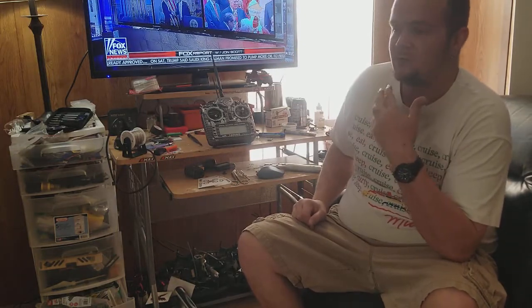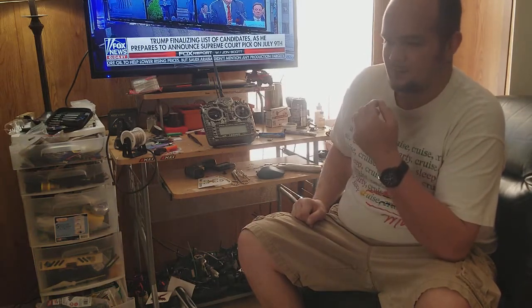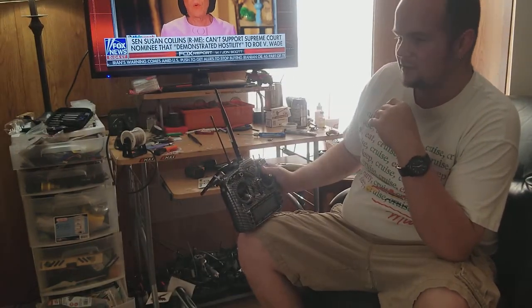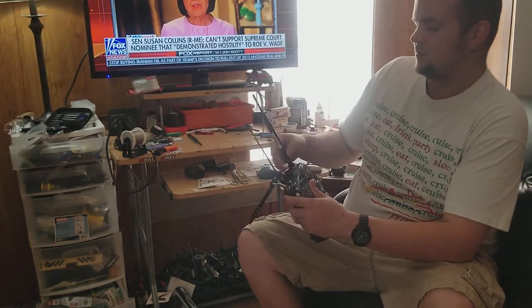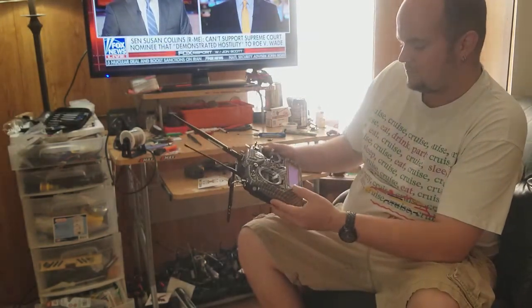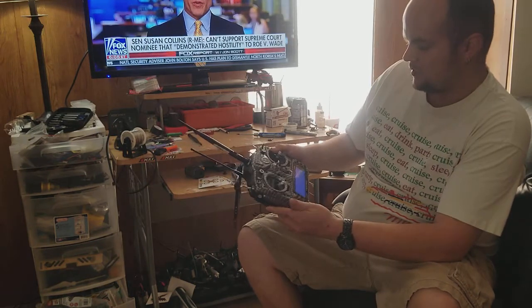Now we have the Horus X10S, the Horus X12S, and stuff like that. This radio has been out about two and a half years, so it's a little younger than my DX7S was but capable of a lot more. I can get a Spectrum module to put in the back — yes, it will add some latency — but I'll still be able to fly everything.